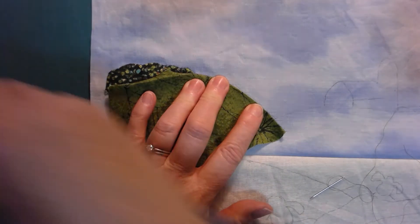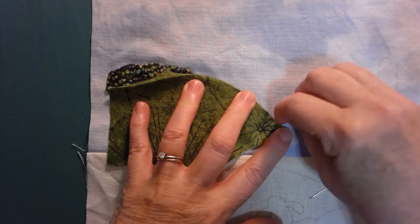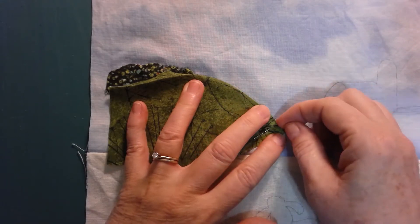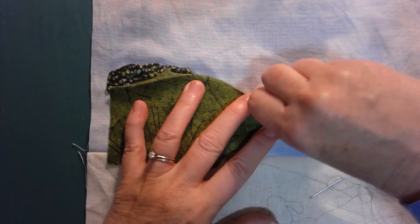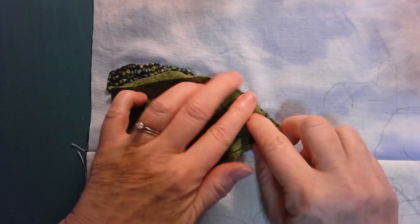I'll take my pins and once again pin it into place. This time I'm going to put a few more pins in it because I've got this larger piece, so I'm going to put some pins fairly close together to make sure I have it secure.